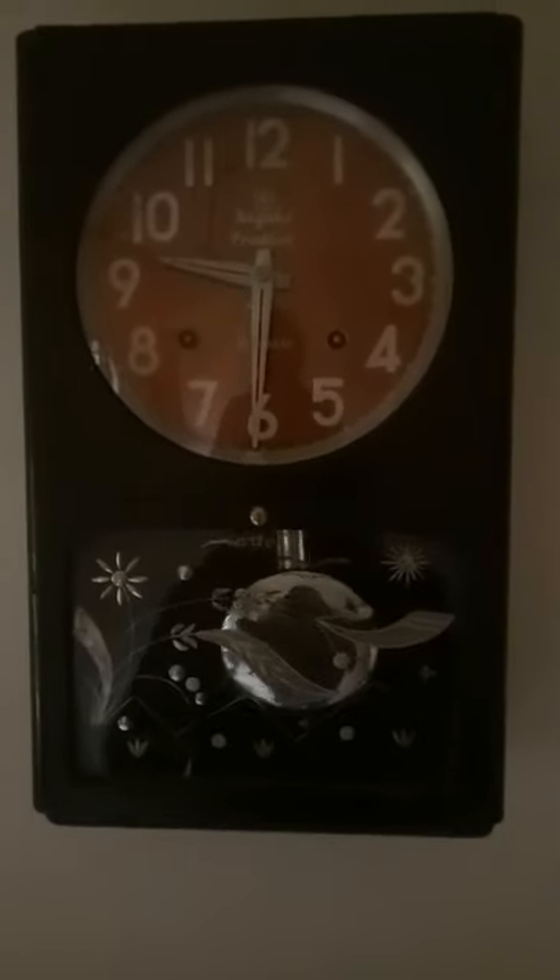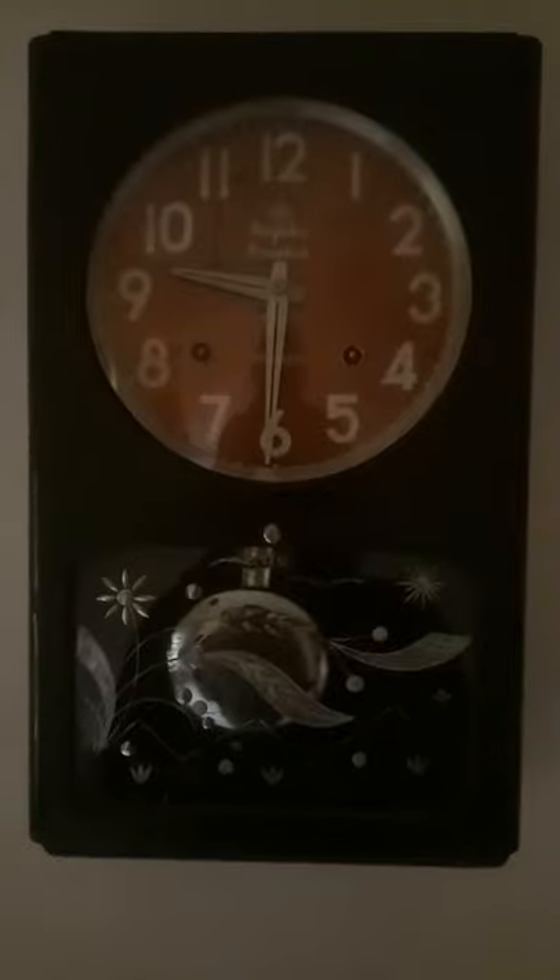It is a great clock to have in your home — one of the best antique pieces.